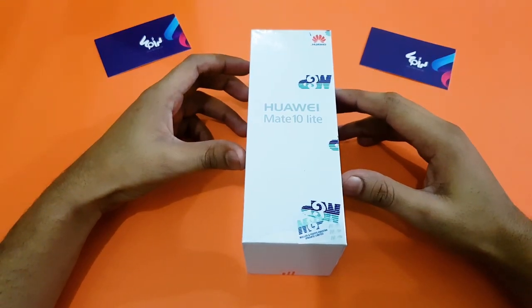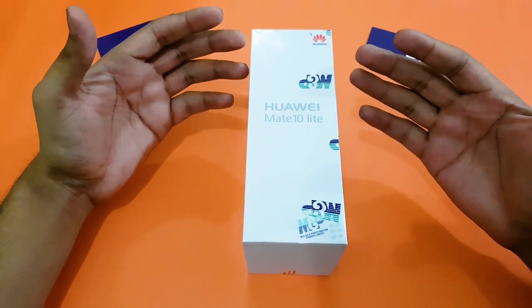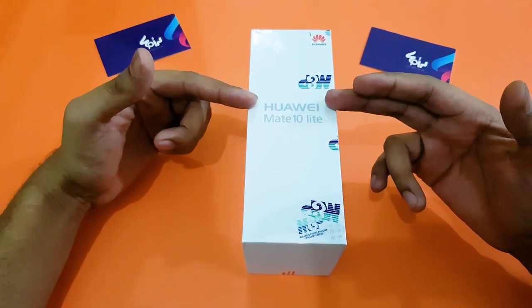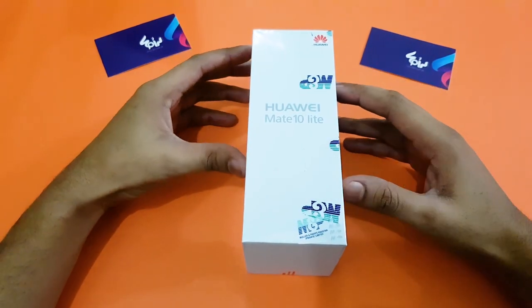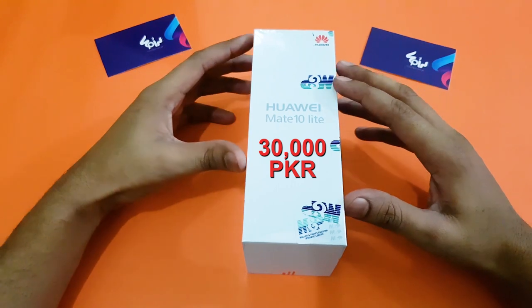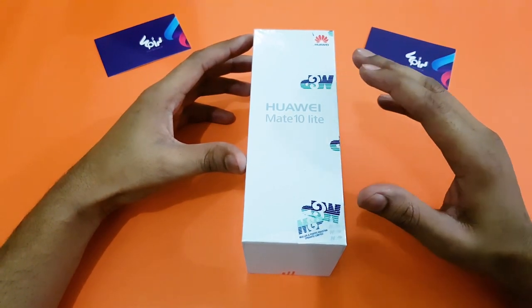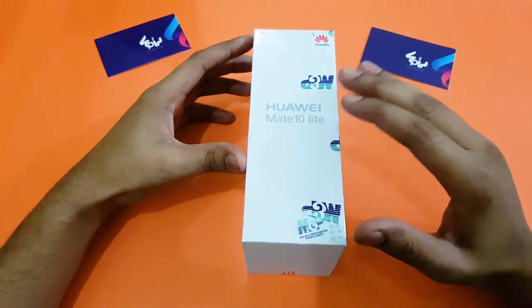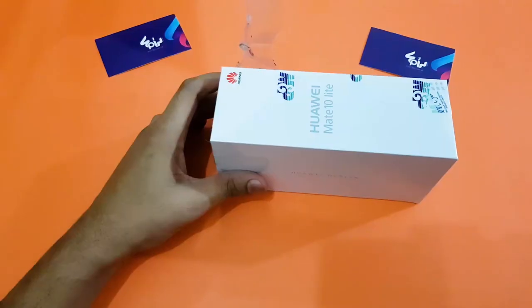Assalamualaikum and welcome to spin.com.pk. Today we are going to do the unboxing video of this beautiful device offered by Huawei — this is the Huawei Mate 10 Lite, a mid-range phone worth 30,000 PKR in Pakistan. This is the world's first quad camera phone offered by any company, and Huawei has called this phone a selfie superstar. So let's quickly peel off the seal.